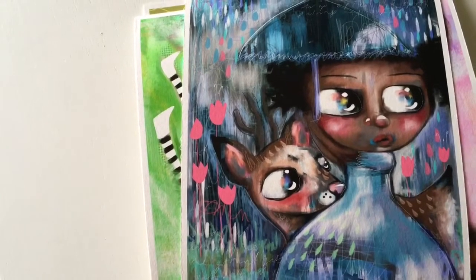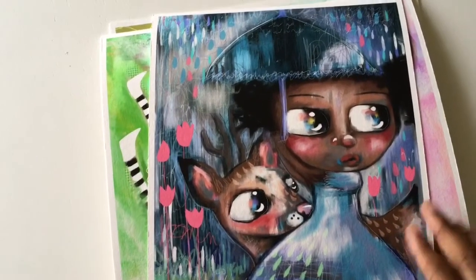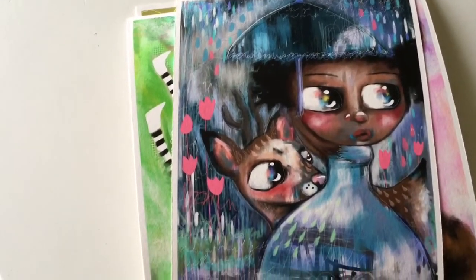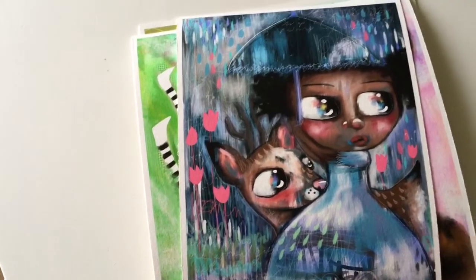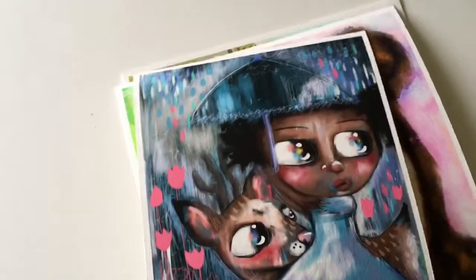Just because of this one — because she was just so gorgeous, I just love it. And the way that kind of abstract umbrella comes in, I just really love the colours. So that's one of my prints, which you'll find also in my online shop.